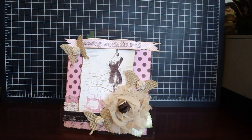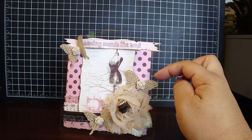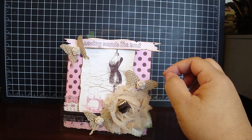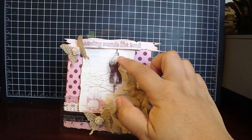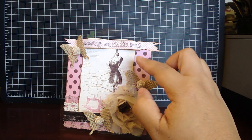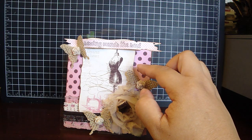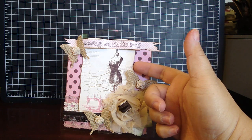I took one of the design papers and I cut it to 4 and three quarters by 4 and three quarters. Then I distressed it with my edging tool and then distressed it with a frayed burlap. I took another one of the design papers — the one that had the dress form and the sewing machine — and used the Spellbinders Curved Rectangles Die. I distressed that again with a frayed burlap and then added some dimensionals underneath.